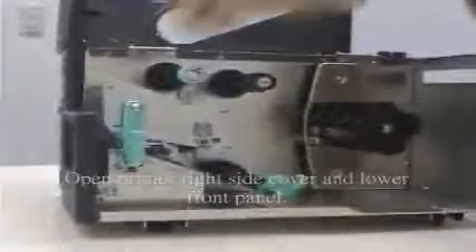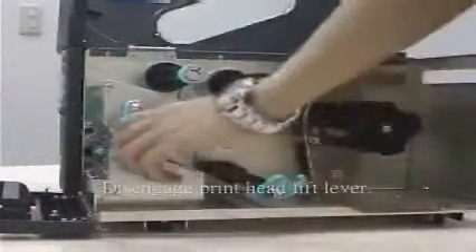Step 1: Open the printer's right side cover and lower the front panel. Step 2: Disengage the print head lift lever.